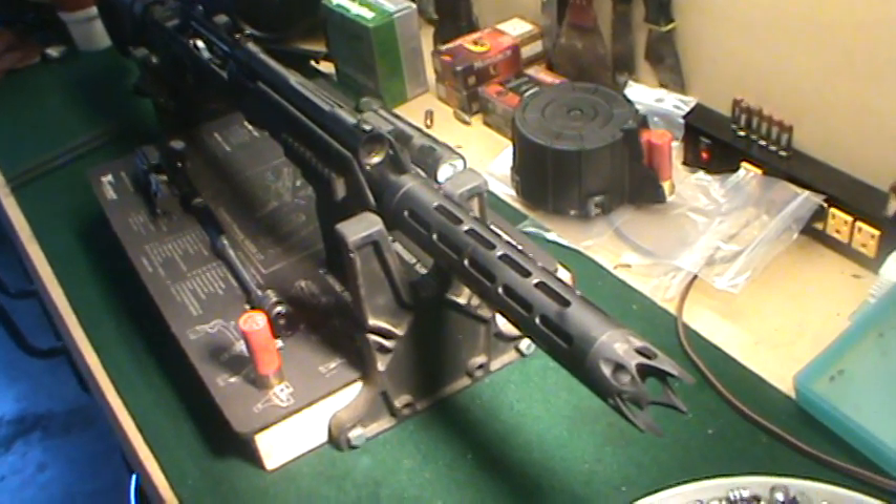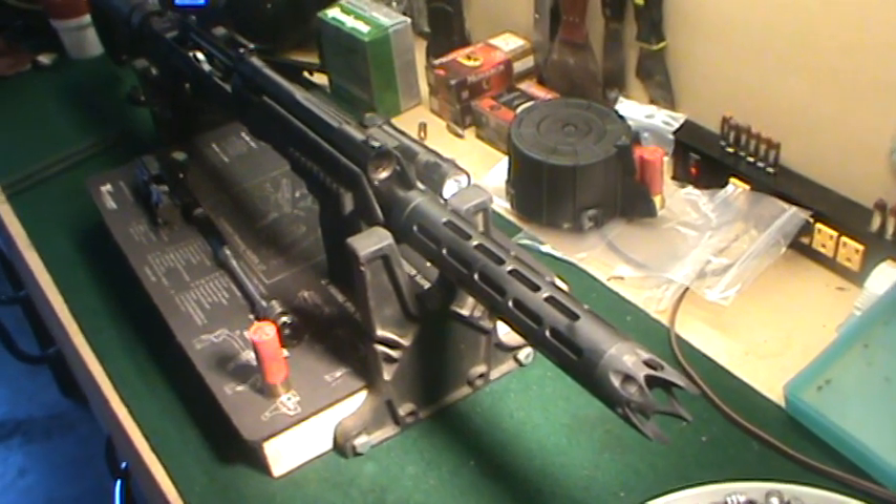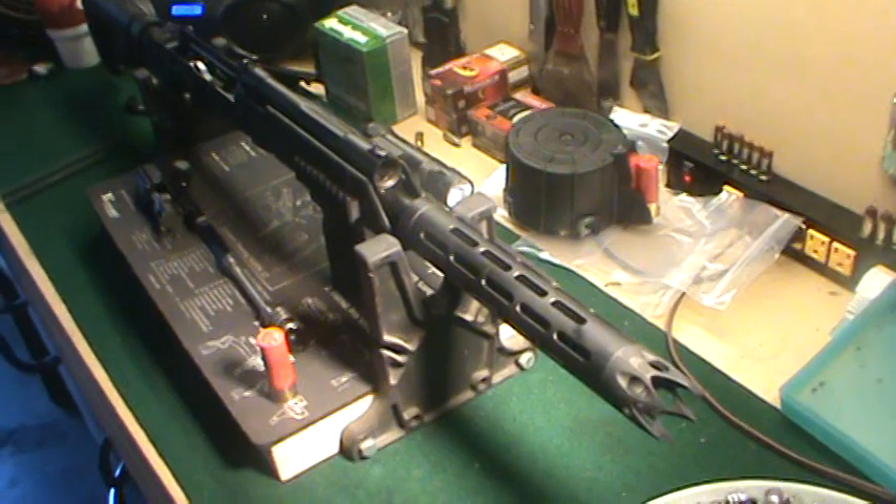Hey YouTube, this is Karsten's XDM45. I'm going to make a short little video on my Saiga 12 and some tips and fixes for reliability.